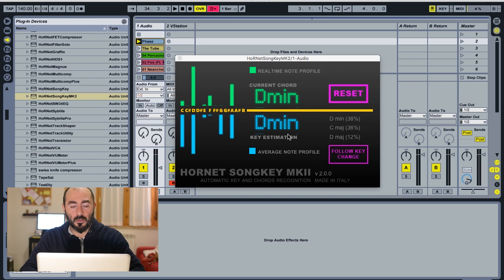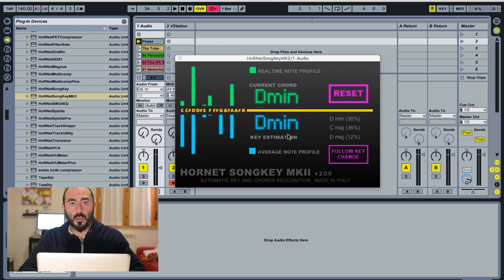We don't provide a demo for this plugin because it doesn't affect audio and we didn't want to cripple the experience too much. But we provide a 100% satisfaction guarantee — if you don't like the plugin, just write us and we'll refund your purchase. Go to www.hornetplugins.com and try out the HornetSongKey MK2. Thank you very much for watching.